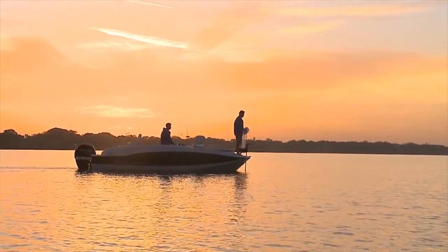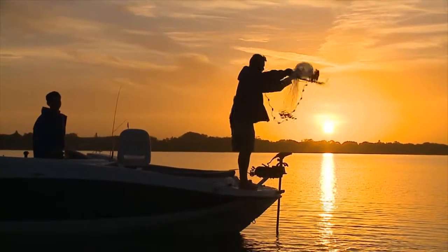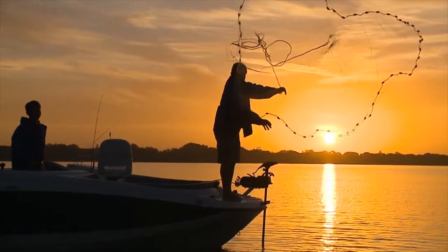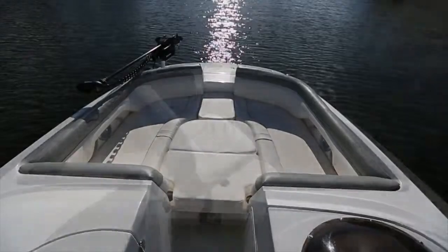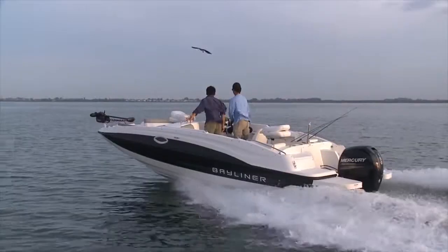Should you opt to outfit the 210 for fishing, our selection of fishing options includes a Lowrance fish finder, deck filler for the bow, a pedestal seat, trolling motor, and more to easily turn this boat into a very functional fishing platform.